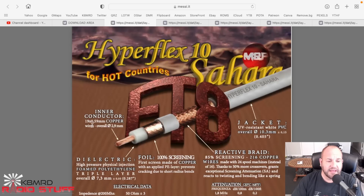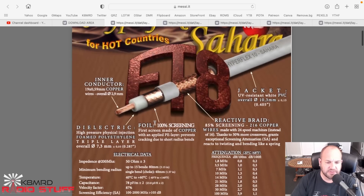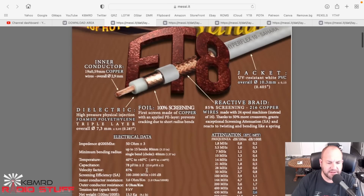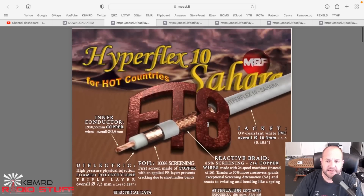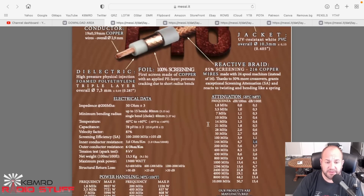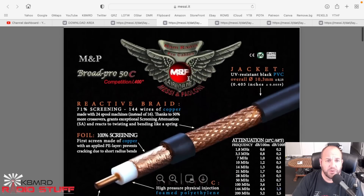A cable's black jacket tends to heat up and you can get some losses because of that. The Hyperflex 10 has a 19-strand copper center, 85% screening with 216 copper wires on the braid, a copper foil shield, a velocity factor of 87, 2.6 dB of attenuation at 70 centimeters, and only 1.4 dB at 2 meters. This is what I use - it's a great cable.